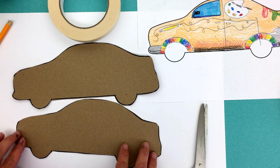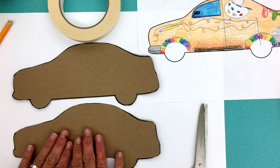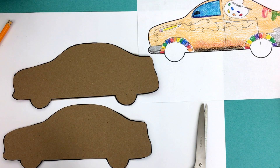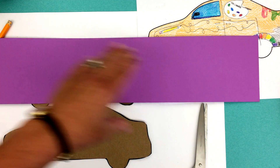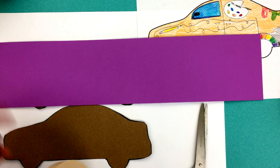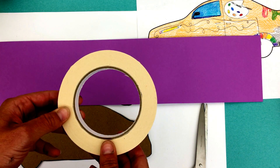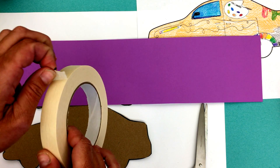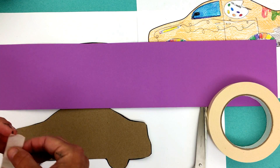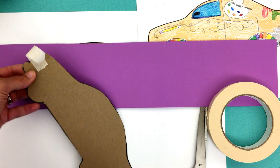I used the template or pattern, and now I'm ready to make this three-dimensional. Right now this is two-dimensional or flat, and I need to make it three-dimensional. What you're going to need for that is this long sheet of purple paper — it is pre-cut for you, four inches wide — and masking tape. Masking tape is just paper tape, so to cut it you don't need scissors; you can just rip it like a piece of paper.